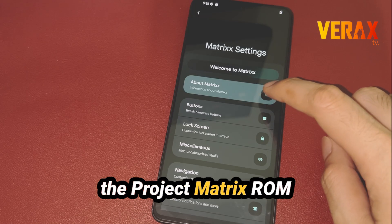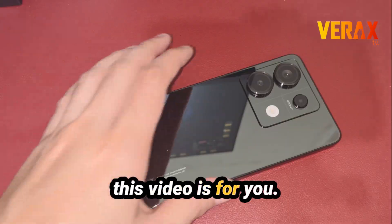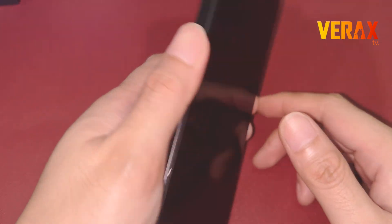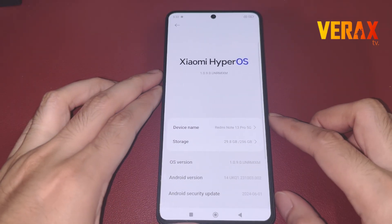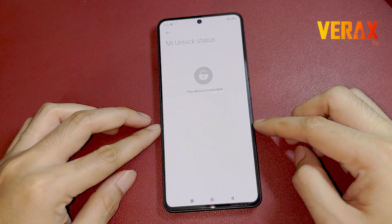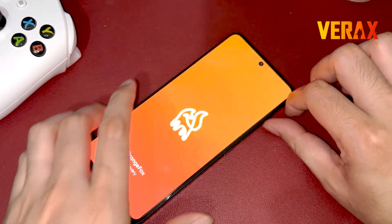If you want to install the Project Matrix ROM in your Redmi Note 13 Pro 5G, this video is for you. Before you proceed with the custom ROM installation, make sure you have an unlocked bootloader and a pre-installed custom recovery, like Orange Fox Recovery.